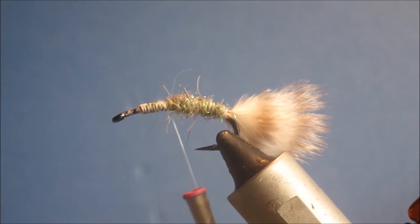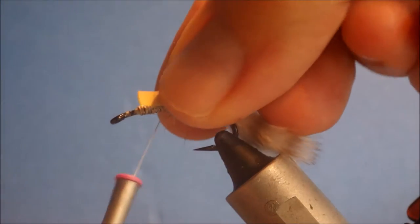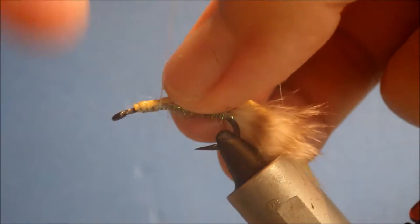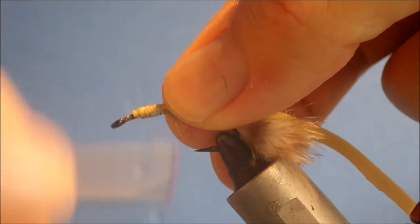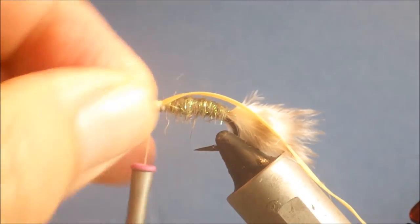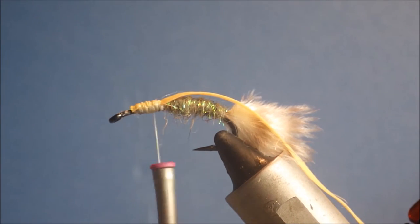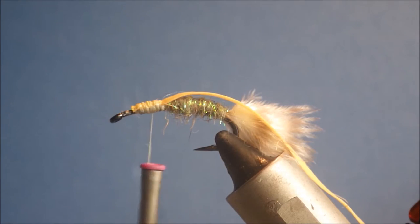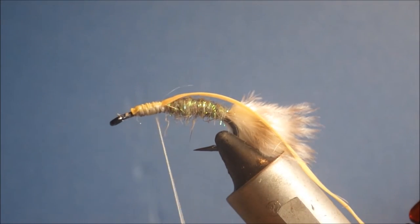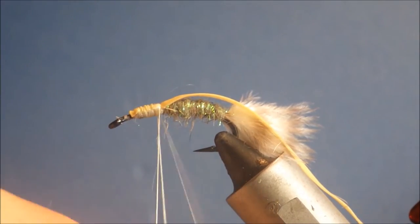Now I'm going to tie in the thorax cover — I'm just using nymph skin. This is a slight change from the original, which I believe used peacock herl, but peacock herl is not very durable and it's not really seen anyway because this is the underside of the fly as it rides hook point up. Nymph skin is a bit tougher, and I'm going to coat it with cement anyway so it will be very durable.